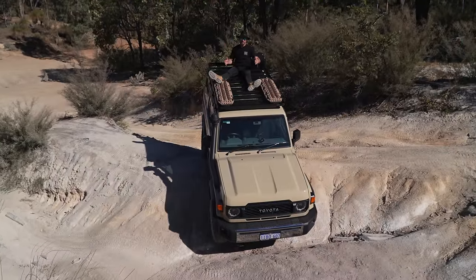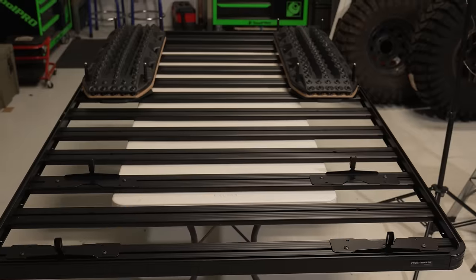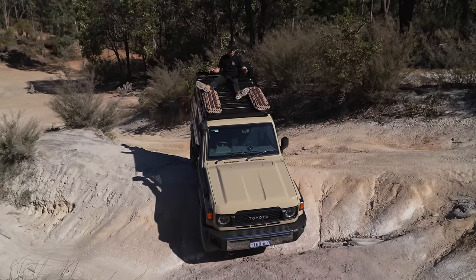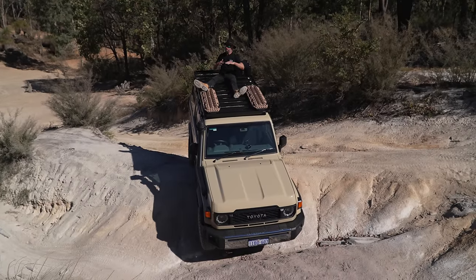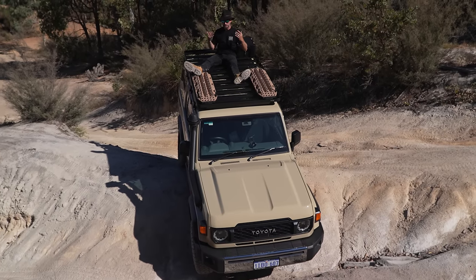Myself and the roof rack weigh 117 kilos combined. Add the Maxtrax, add this box — we are at capacity. It doesn't take long to fill your roof rack. Yes I weigh nearly 90 kilos, but so do rooftop tents.